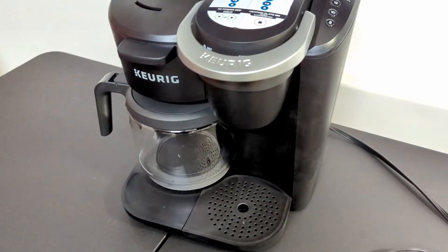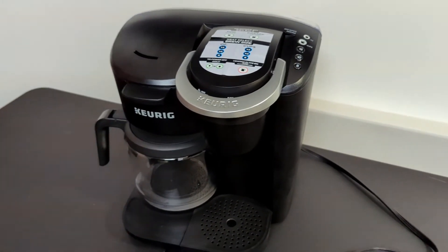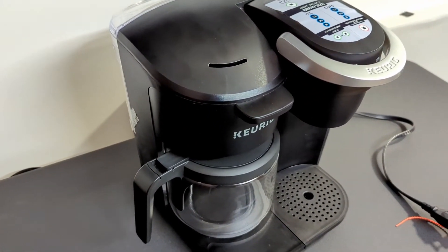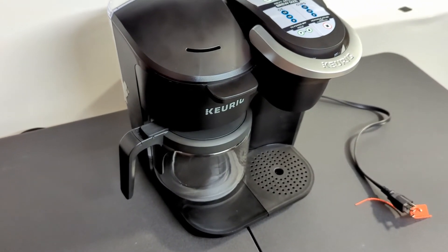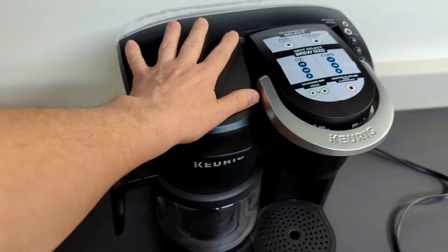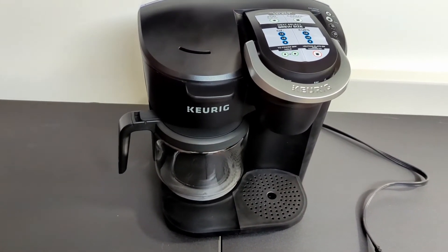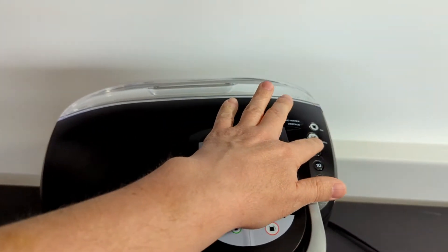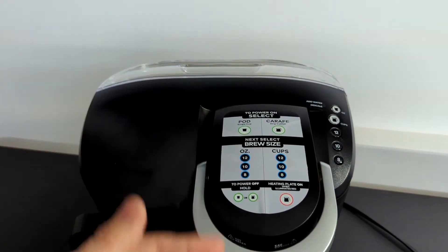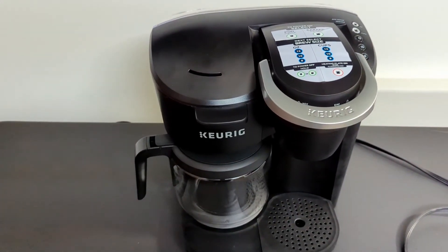Kind of disappointed that we got the wrong model — I don't think I've ever had that happen with Amazon. They were really good about it. Overall, I would be happy if this is what I ordered for a hundred bucks. To get two coffee makers in one is pretty nice, with very easy controls — just say 'I want 12 cups' or 'I want 12 ounces for a K-cup.' Very straightforward. Not a lot to say about it past that.